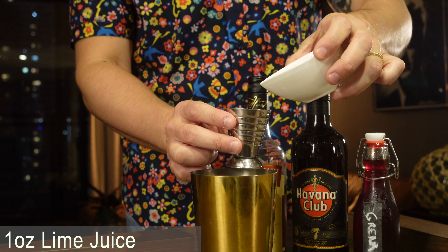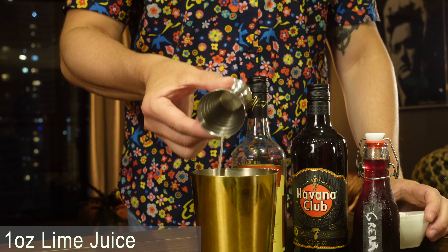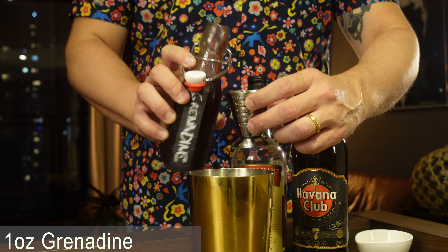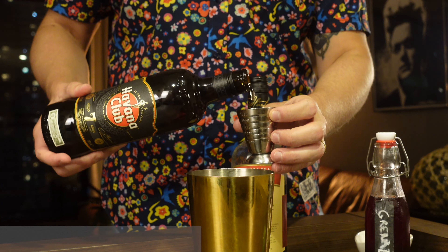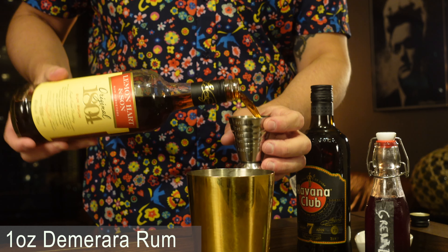Grab your shaker. First ingredient is going to be one ounce of our fresh squeezed lime juice. We're going to do one ounce of grenadine. One ounce of our Gold rum. One ounce of our Demerara rum.